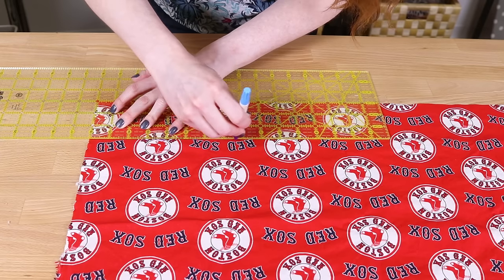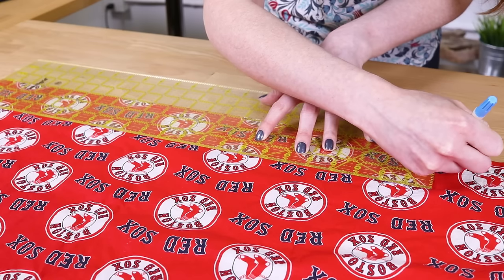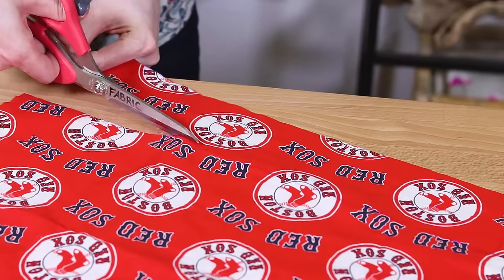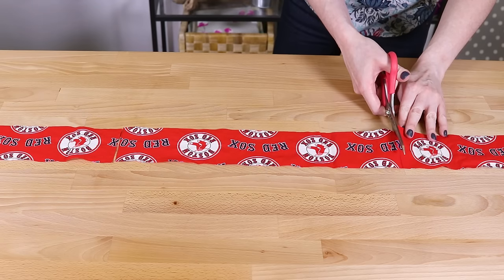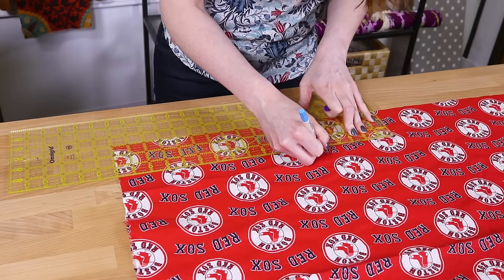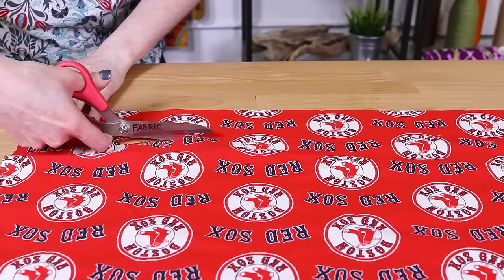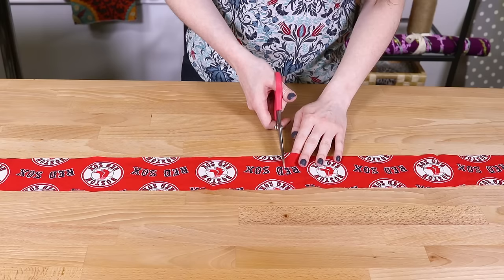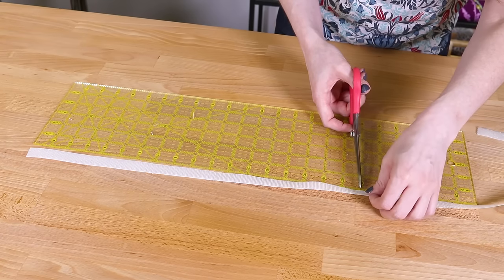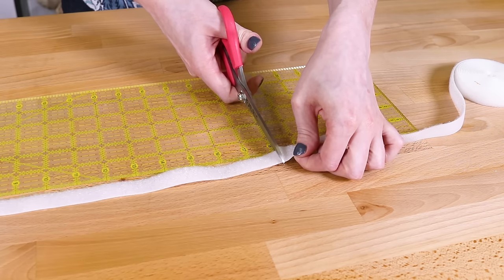I'm using a contrasting fabric for the sides. Measure and cut two pieces that are the length and height of the cushion plus 1 inch — that's 3 by 16 inches for me. Measure and cut three pieces that are the width and height of the cushion plus 1 inch, which is 3 by 18 inches here. Cut both the hook and loop sides of the velcro to the width of the cushion plus 1 inch, which is 18 inches for me.